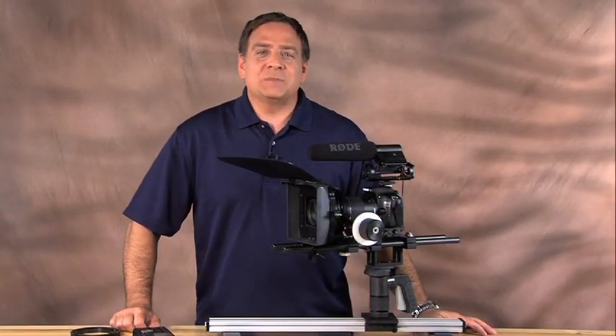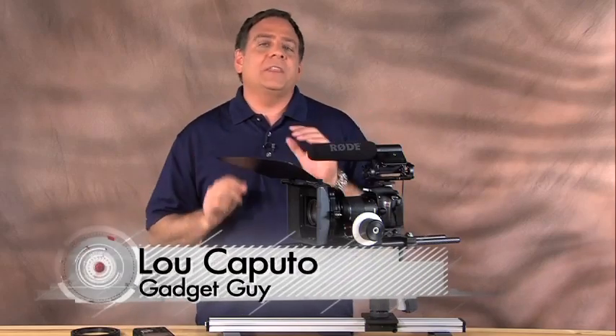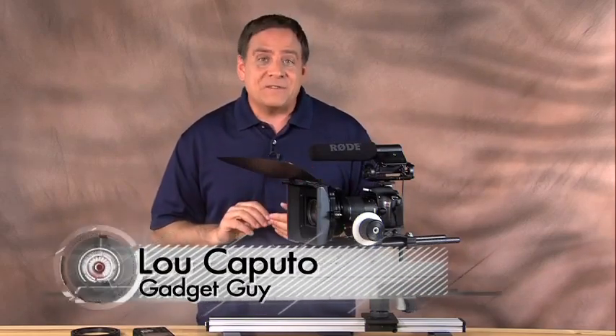Hi folks and welcome in to Great Gadgets and Gizmos. I'm your host Lou Caputo and this is part two of our discussion on the Canon T2i camera, otherwise known as the 550D.